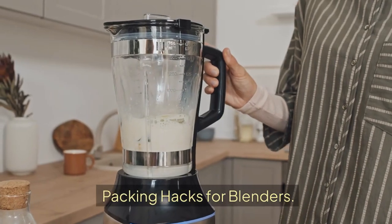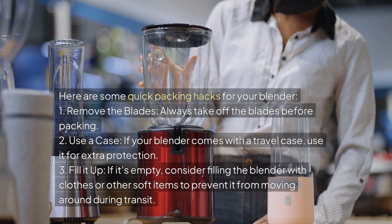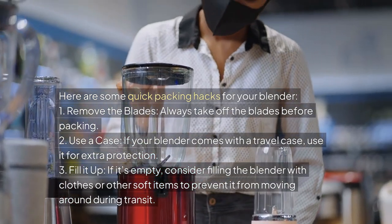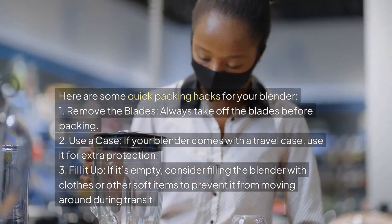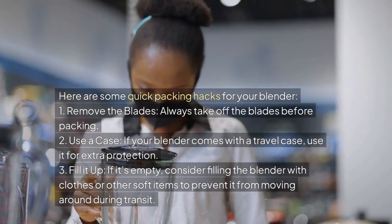Packing hacks for blenders. Here are some quick packing hacks: 1. Remove the blades — always take off the blades before packing. 2. Use a case — if your blender comes with a travel case, use it for extra protection. 3. Fill it up — if it's empty, consider filling the blender with clothes or other soft items to prevent it from moving around during transit.